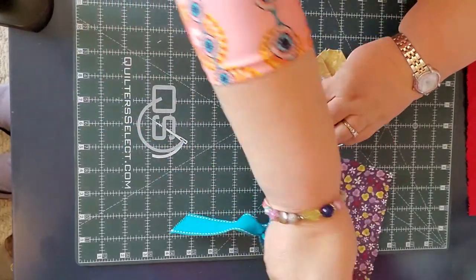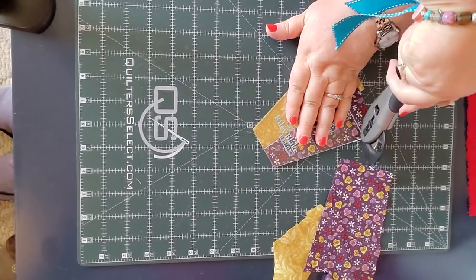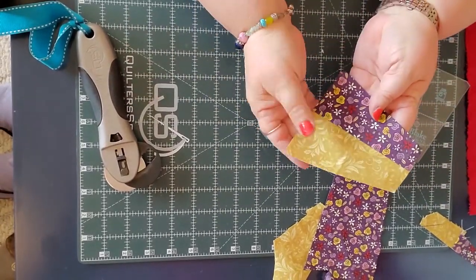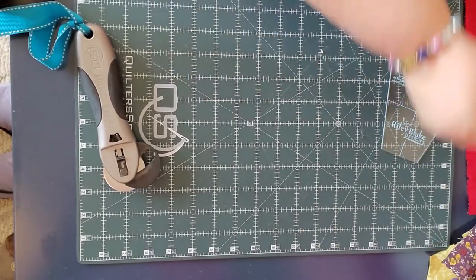Those little notches are cut off, so I'll go ahead, cut that notch, cut this other notch, and then do the final cut. And you can see now I've got this perfectly half-and-half tumbler. Super fun, super easy.